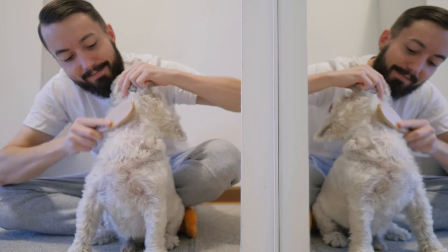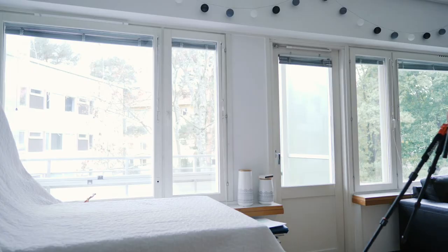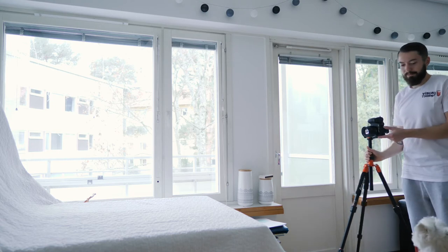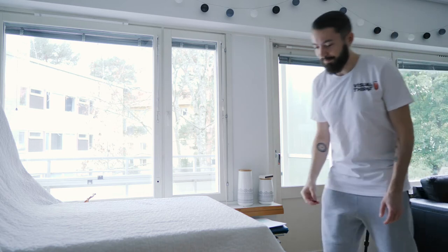Then brush the hair and make sure the dog looks good. Then I set up my camera, Lumix GH5, for 6K photo at 30 frames per second.